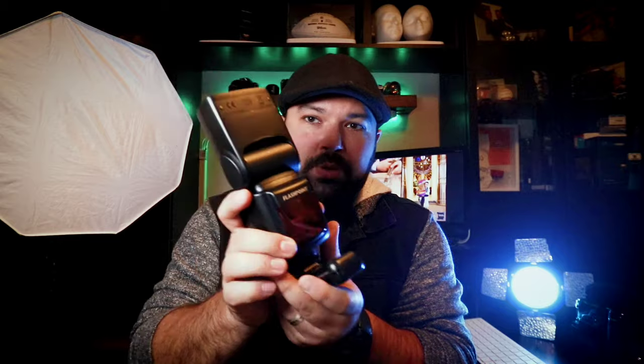Another aspect I like is that it wirelessly triggers via radio. Previously, if I had the Zoom Lion on camera and a Canon 600 EX-RT or Mitros off-camera, I always needed additional triggers like the Godox Strato 2. I'd have to put the Zoom Lion on top of one of those triggers to fire the off-camera flashes. Now that I have two matching units, they communicate directly without extra hardware.